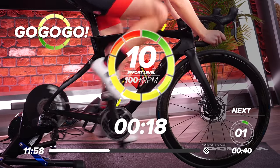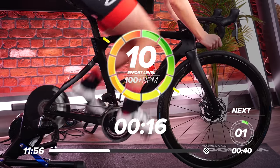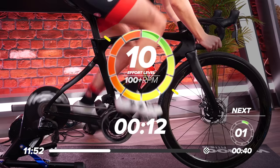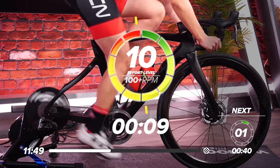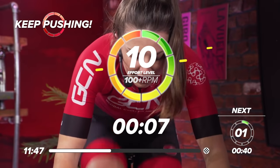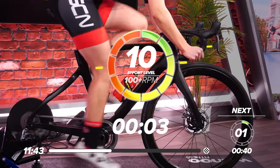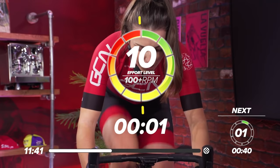Hard as you can. Get on top of that gear, get that power out. 10 out of 10, max effort. Come on. Halfway through. Last 10 seconds. Come on. Five, three, two, one, and rest.